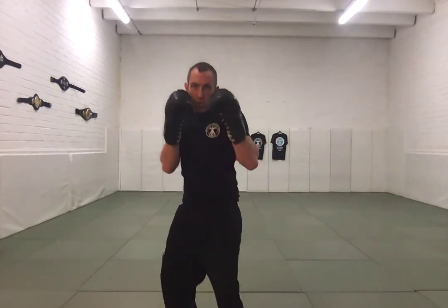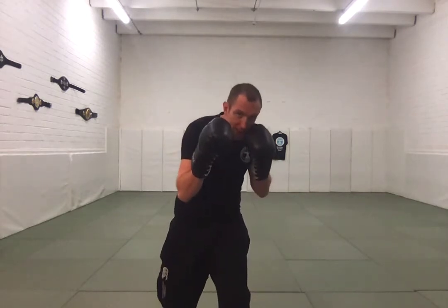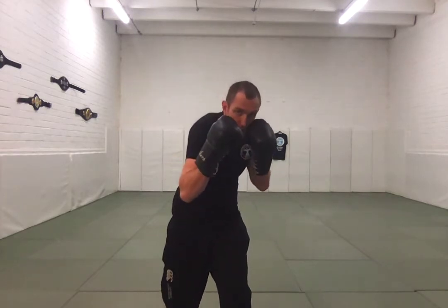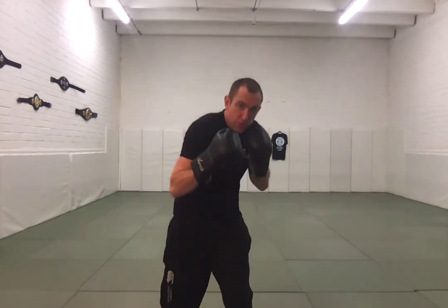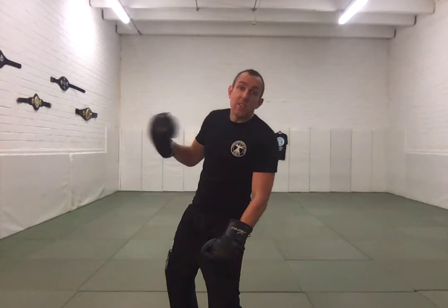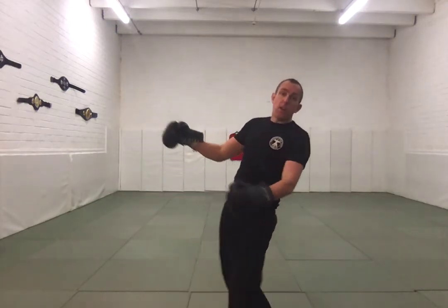Whenever we do our slip motion, we want to make sure our head moves over the knee of the leg that we're slipping to, and we want to make sure we propel our opposite shoulder forward slightly. This creates an athletic position for us to unwind from. If I keep my shoulders here and I slip like this, I'm not in an athletic position and a stiff breeze is going to knock me over.